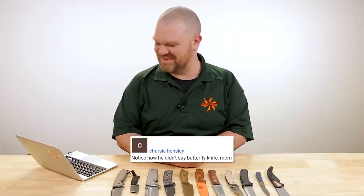Next up we have a new segment I'm calling Comment of the Day. This is not a question that needs answering, just a comment that made me laugh and I wanted to share. This was left on our five fastest knives of all time video in which we showed five different genres of knife that are very fast. The comment was left by Charcy Hensley: 'Notice how he didn't say butterfly knife, mom.' We all had a good laugh over that.